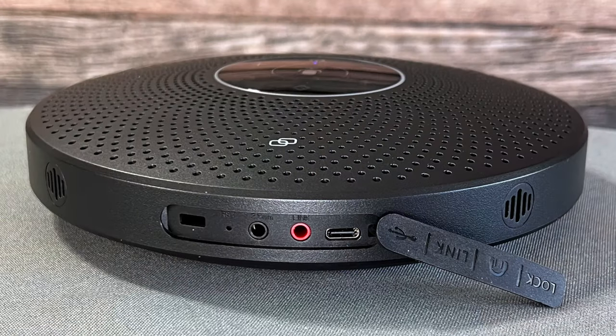There's a little flap on the side, and behind that flap are four ports. From left to right: there's a Kensington lock — handy if you want to keep it in your conference room — then a tiny reset button, a 3.5mm AUX, a link button, and finally the USB-C port for charging. When you're done, just put the rubber cover back on and you're good to go.